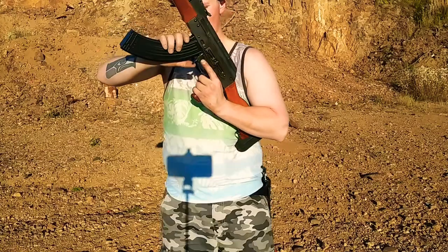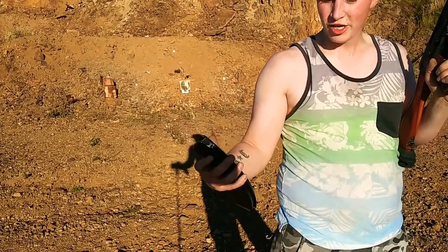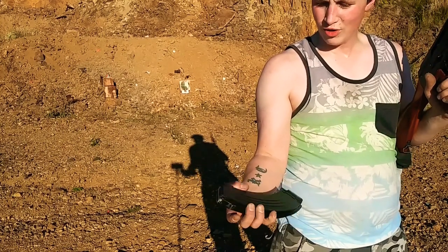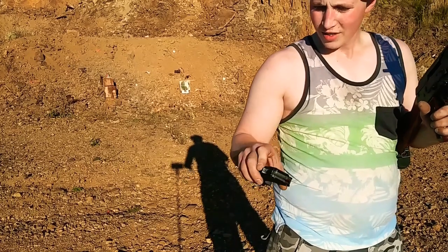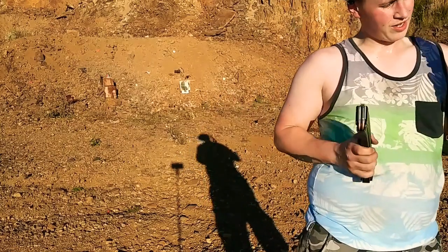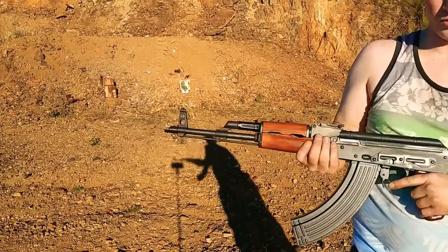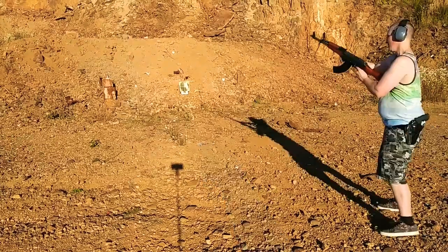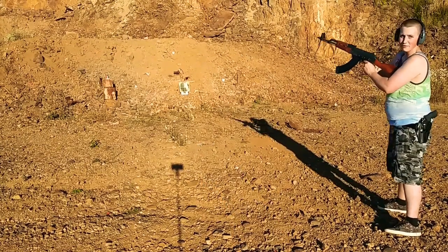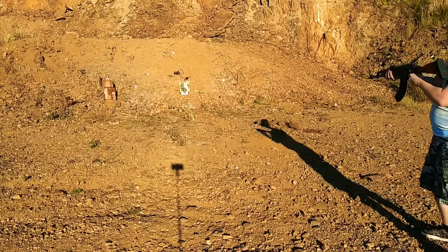Testing out this 40-round KCI mag. I had to file and sand this section down right there, and that section slightly, and that seemed to do the trick — right there, that notch and on top. Let's see how it locks into place. You definitely got to force it in, but it goes in; before, no matter how hard you pushed it was not going in. KCI 40-round AK mag. Looks like we got the first round loaded.